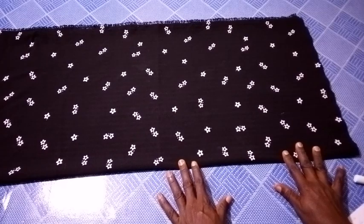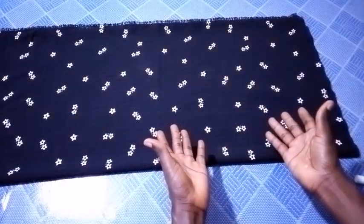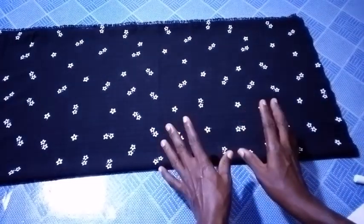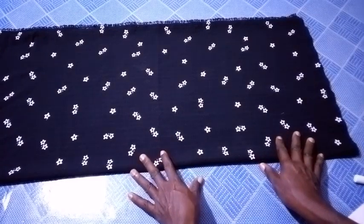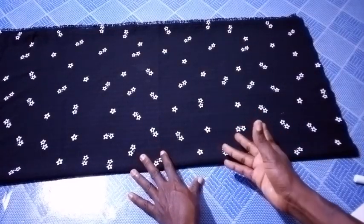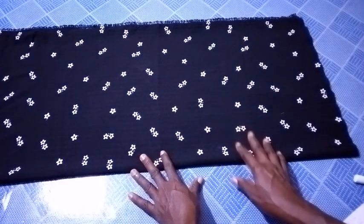Hello everyone, welcome back to this channel. What I have today is how to show you another easy way of cutting a beautiful female dress. I want to assure you that you'll gain a lot from this video. Just take your time and watch to the end.